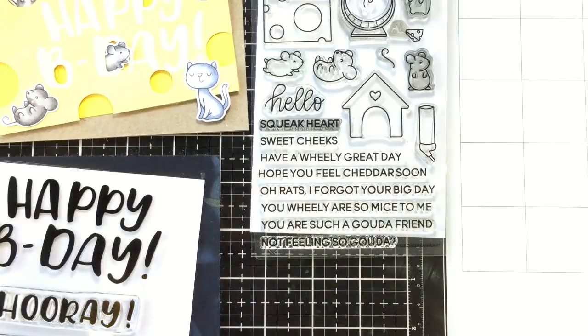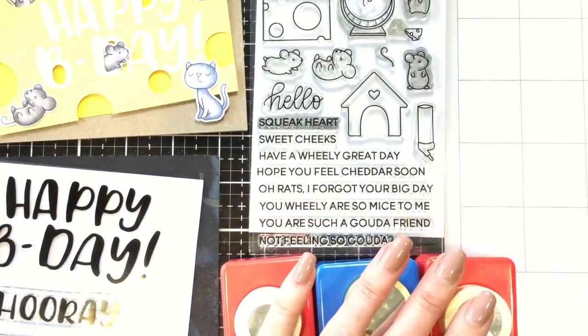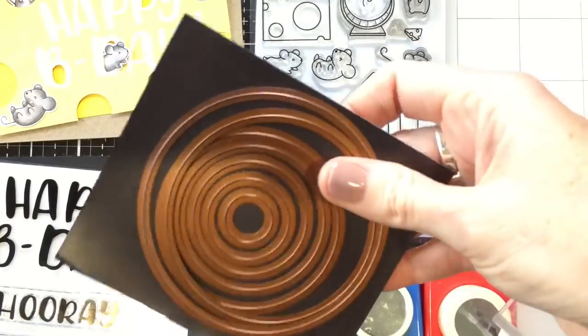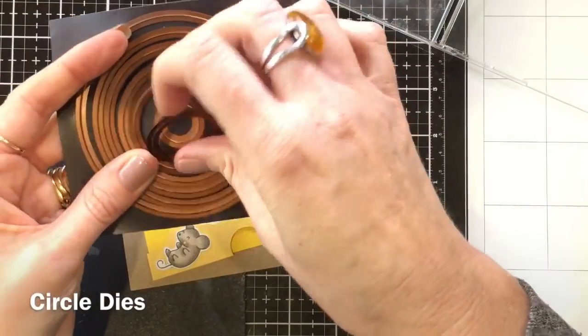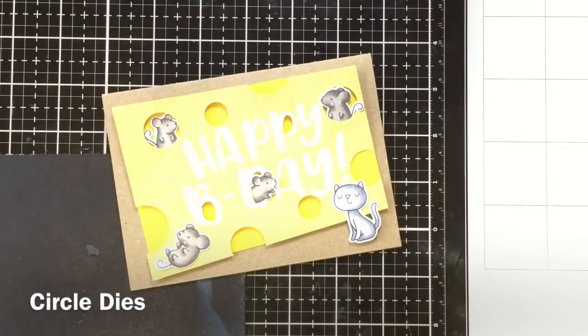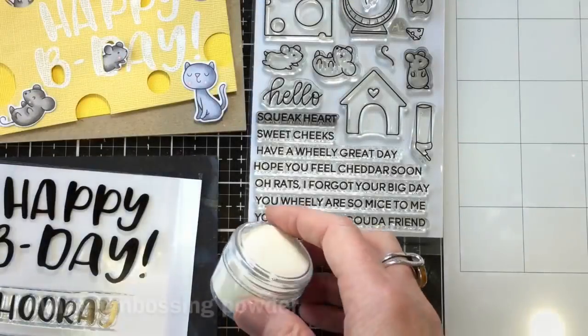I've also used some circle punches, which you may already have in your crafty supplies, or you can use circle dies, which are a really handy thing to have in your crafting essentials. There are a particular brand here but there are quite a few out there, so do your research. With dies you can use them all over your card, whereas a punch you can only really use around the edge, so they're really handy basics for this card.